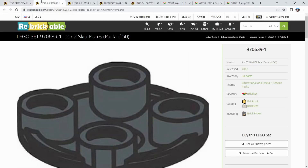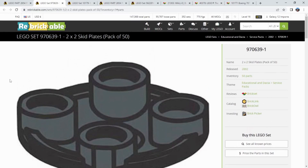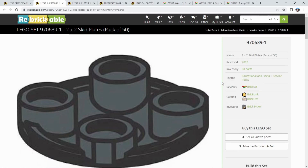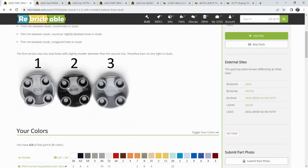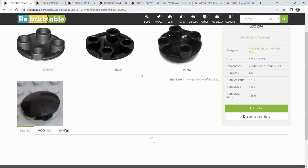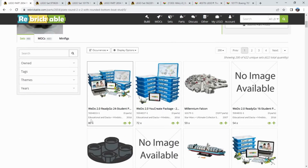A couple of things worthy of mention with this part, just related to the database. This part has its own service pack, so you could just straight up buy 50 boat skids. Although the caveat here — I believe this was an educational DACTA service pack, so maybe not as available to the public. More so something that was restricted for educational purchase.